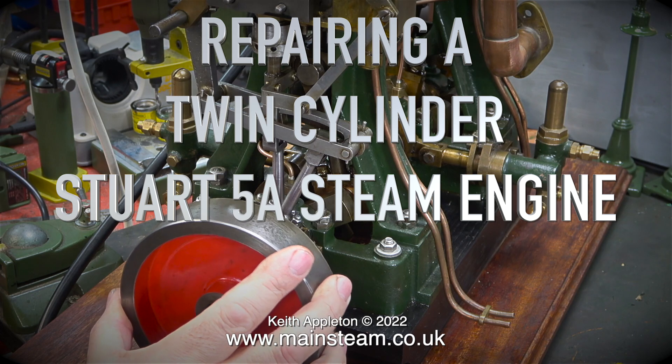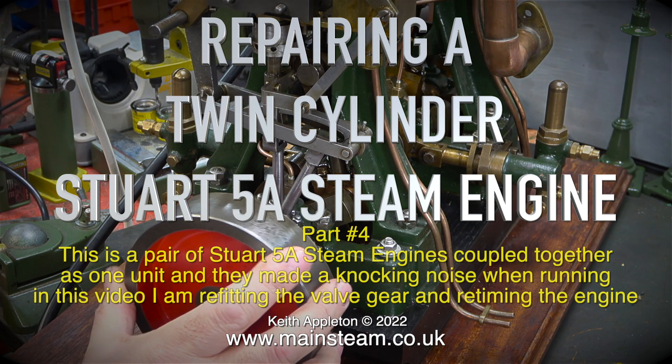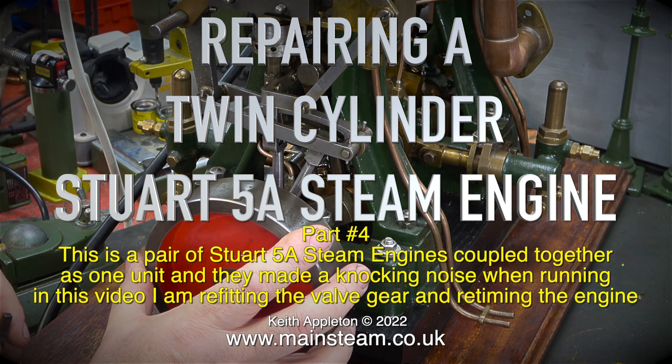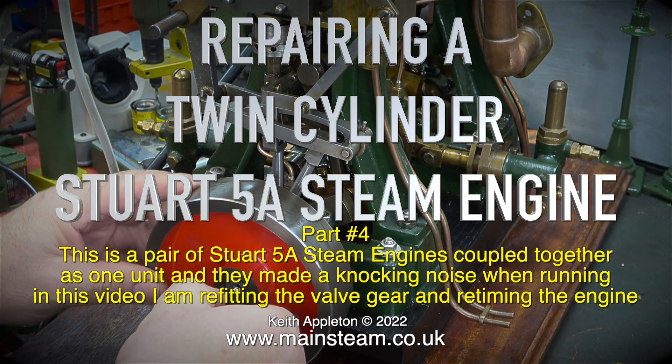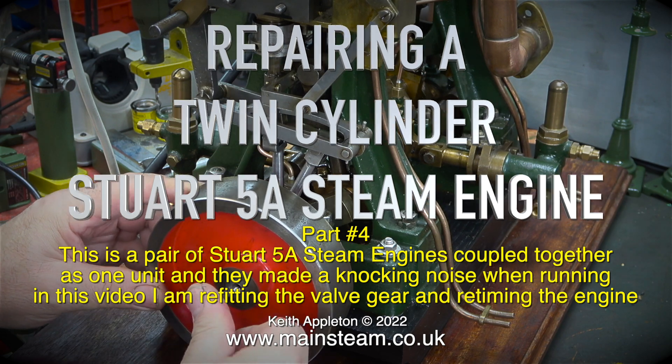Repairing a twin cylinder Stuart 5A steam engine, part 4. This is a pair of Stuart 5A steam engines coupled together as one unit, and they made a knocking noise when running. In this video I am refitting the valve gear and retiming the engine.